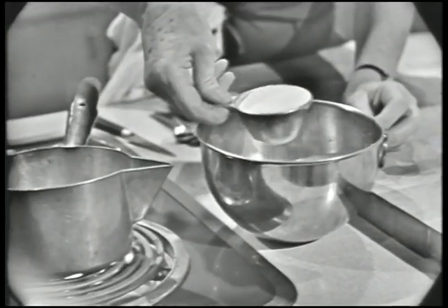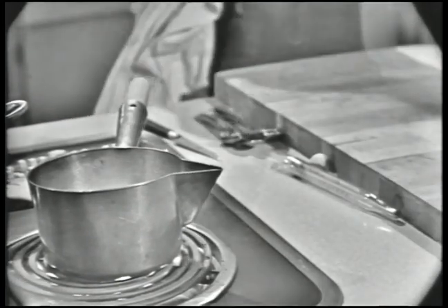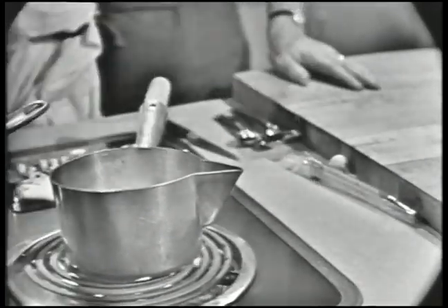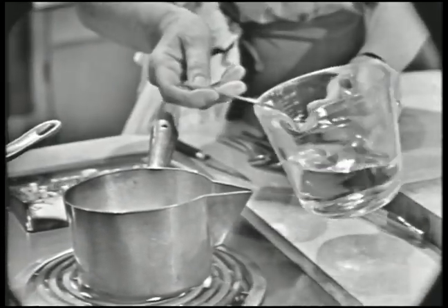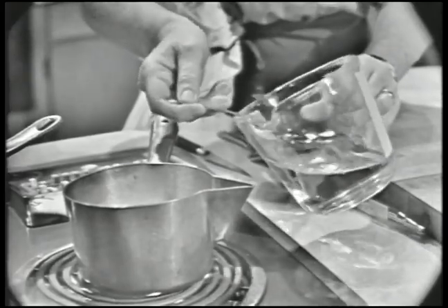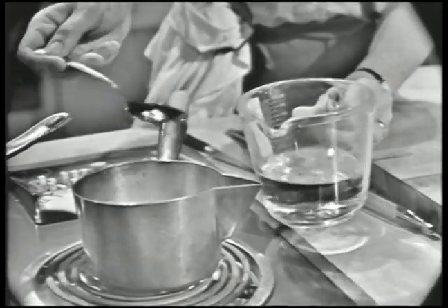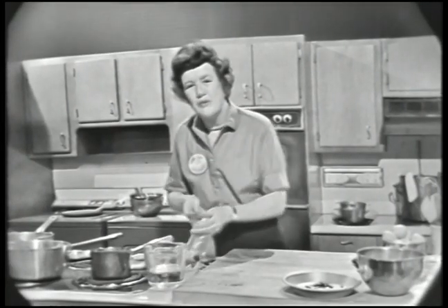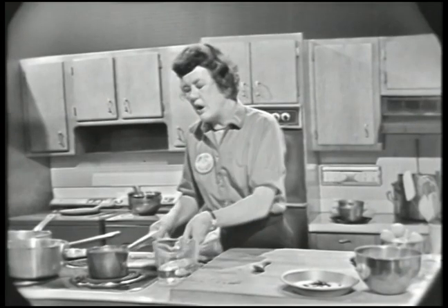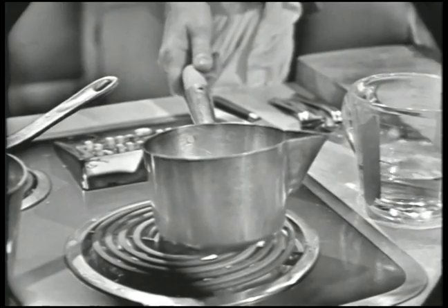I'm going to use half a cup of sugar, and then you always want to have a little bit of water in with it — about a third the amount of water. So if you have a cup of sugar, you'd use a third of a cup of water. So with half a cup of sugar, about two and a half tablespoons of water. And then you cook it in some kind of a heavy pan.